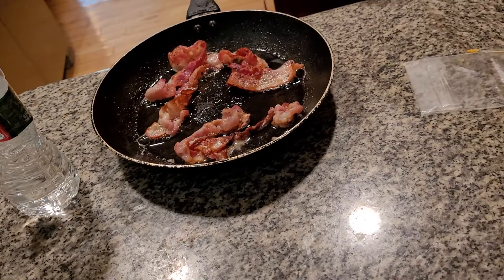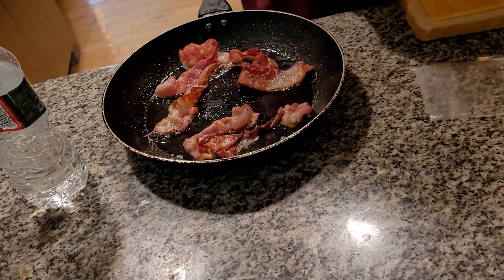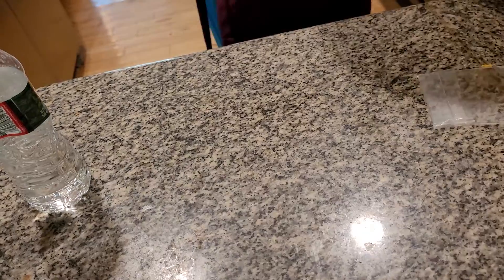Please folks, do not cook this in the microwave. Bacon will just not come out the same way. I'm going to put it up for about just another minute.